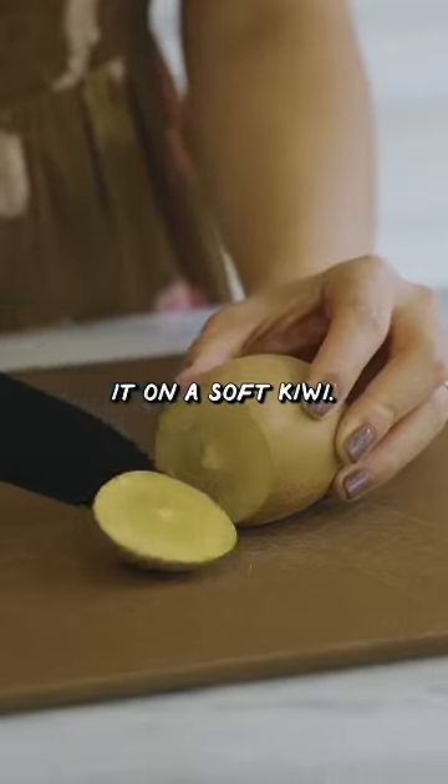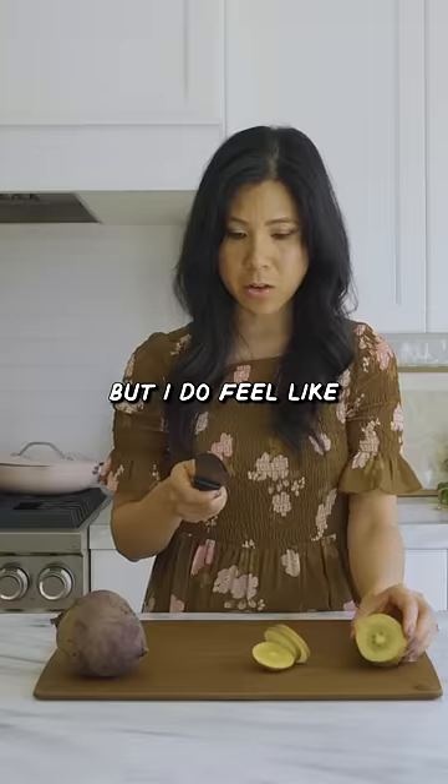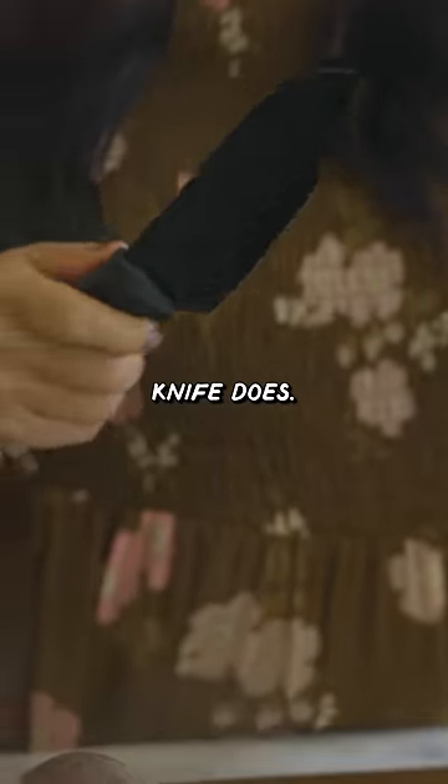Let's try it on a soft kiwi. Not bad, but I do feel like it's gonna get dull because it just doesn't glide the way that the other knife does.